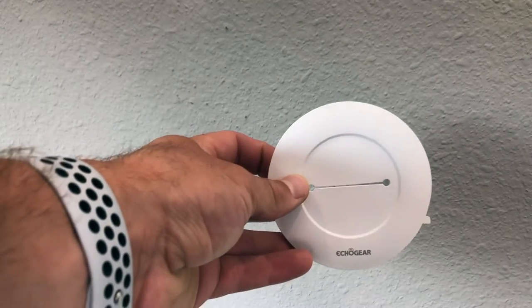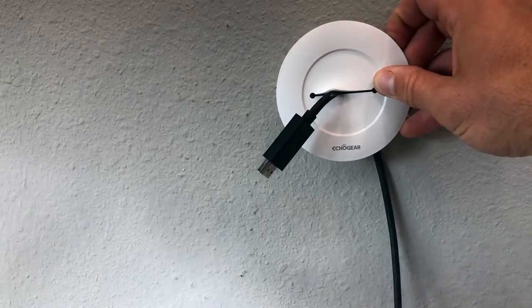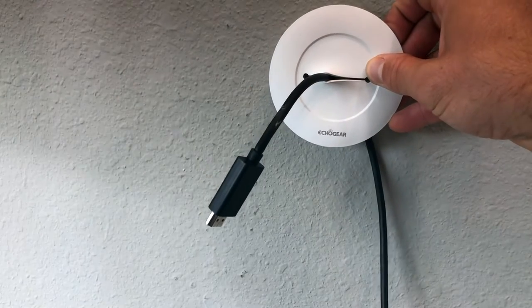I also purchased this EchoGear cable management kit. It screws into the wall and basically just gives a cleaner way for your cables to be pulled in and out.